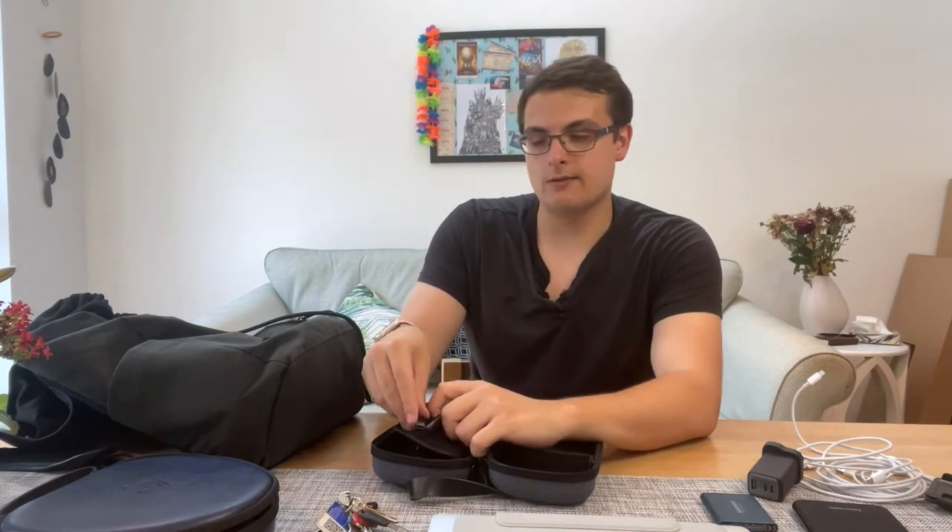This is a relic of a bygone era — a mini USB backup cable. I don't have anything that's mini USB anymore, but someone usually does somewhere, so I still carry it just in case. When I go to the office, things like wireless mice sometimes die and you don't expect it, so having one of these is still useful — probably for the next few years.